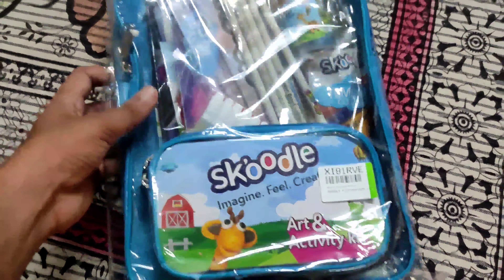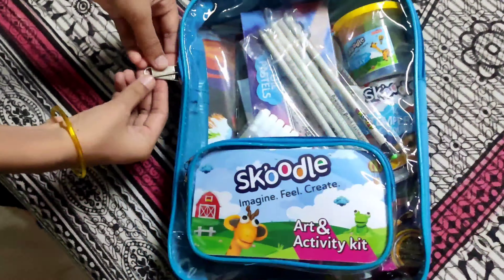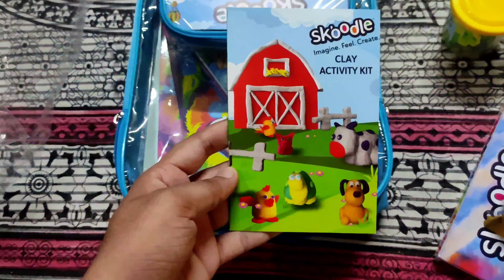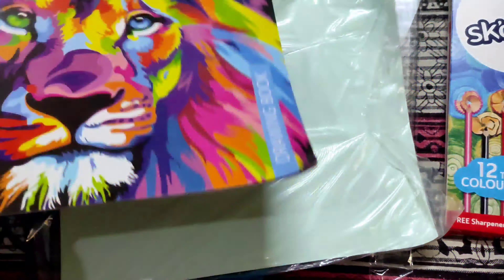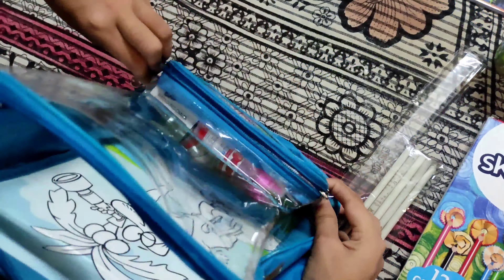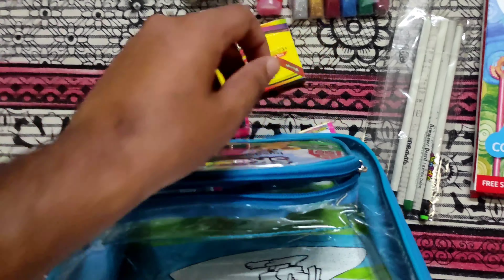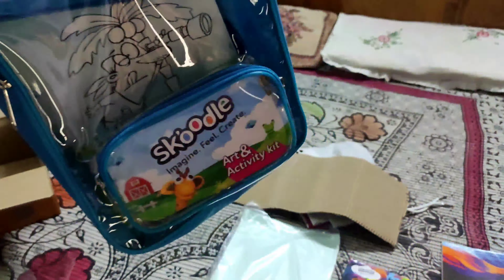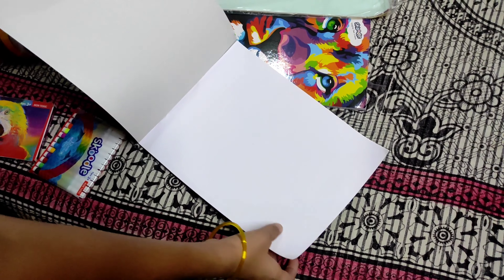I will remove all the colors from the bag and tell you about all the details about this. Hi friends, let's start the video.